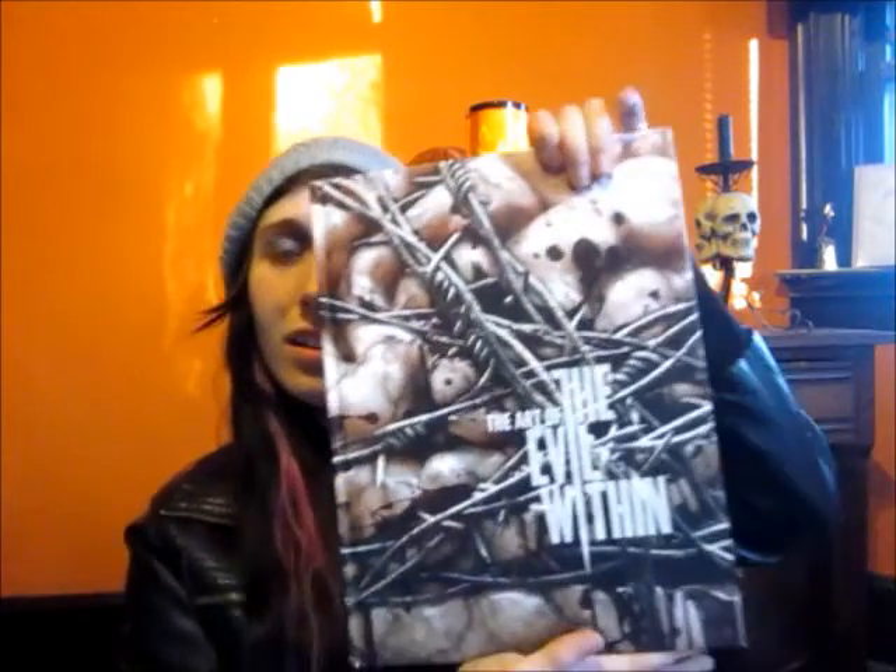Hey guys, so today's makeup look is a character from The Evil Within, and I used my art book to use reference pictures. This creature is the Shigyo — I don't know how to pronounce it, because most things that I like in this world are things that I cannot pronounce for some reason. But she is the water creature from the game The Evil Within, so let's just get into the video, and thanks for watching.